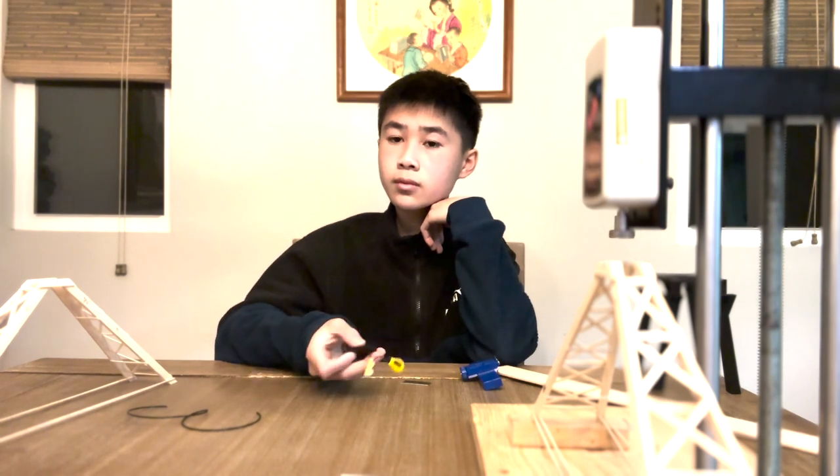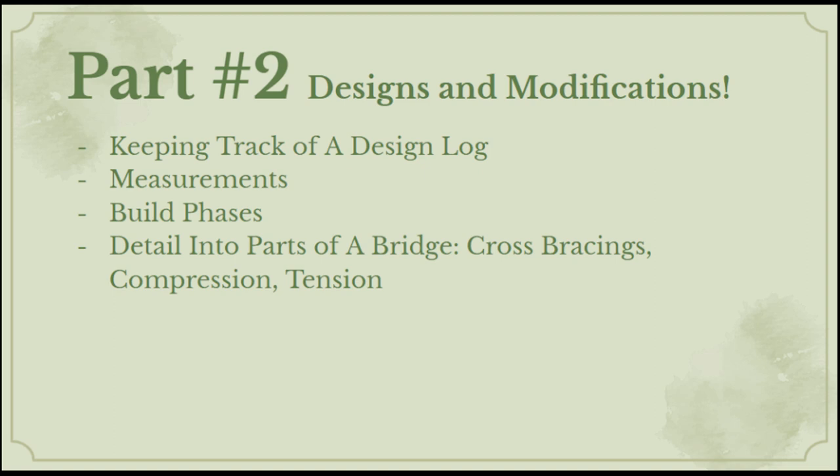That wraps up part one. Now let's get into part two: designs and modifications. This part will mostly be talking about different measurements of my bridge and some modifications I made to Balsa Engineer's design. For this part, you want a design log. Here I have my design log from this year, which includes different measurements, build phases, and what I did for certain invitationals.